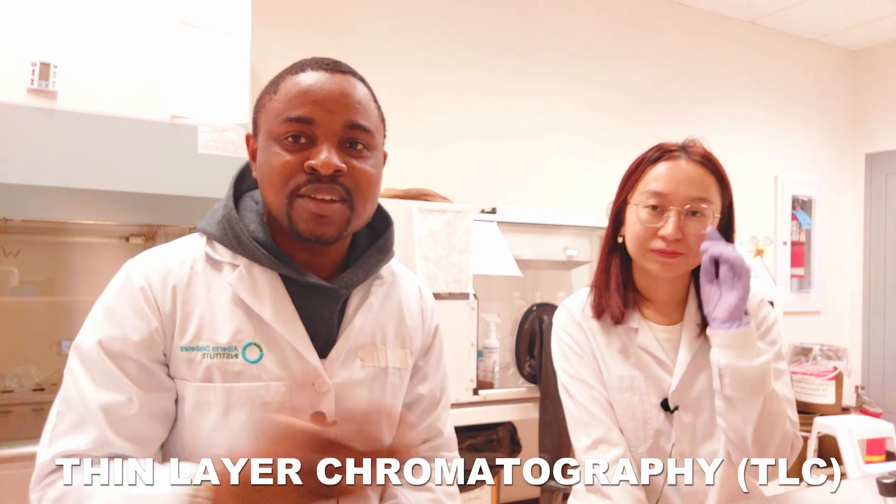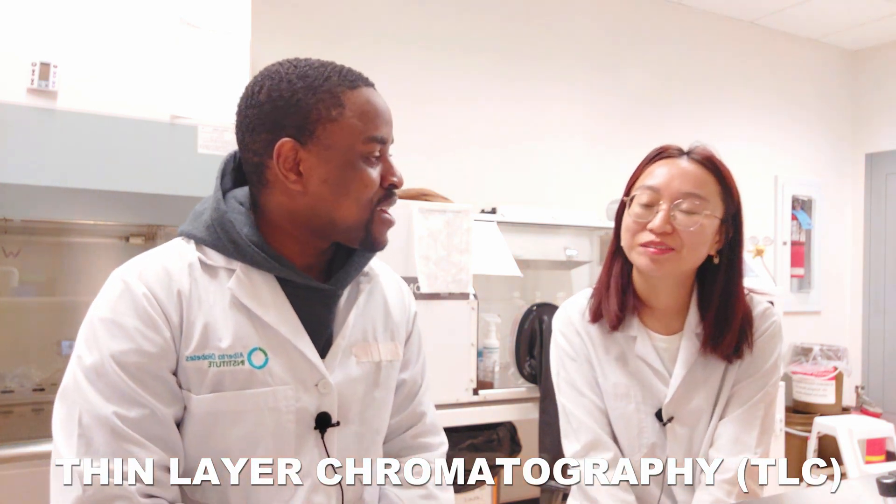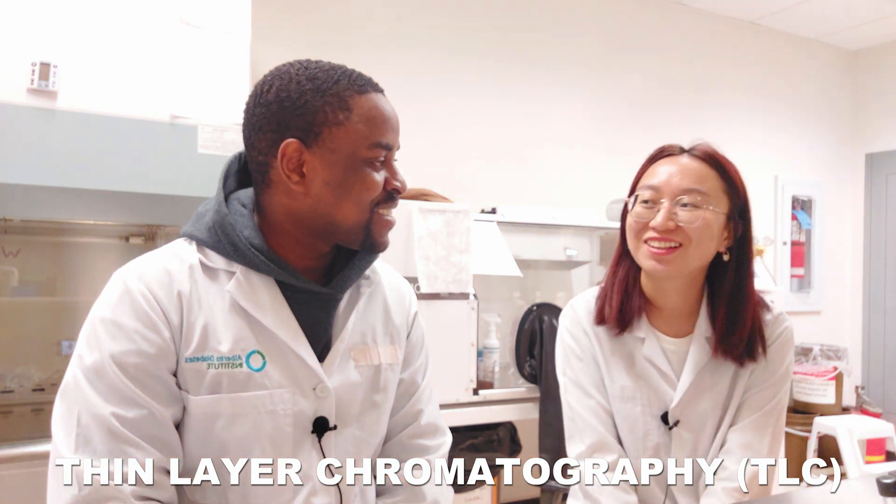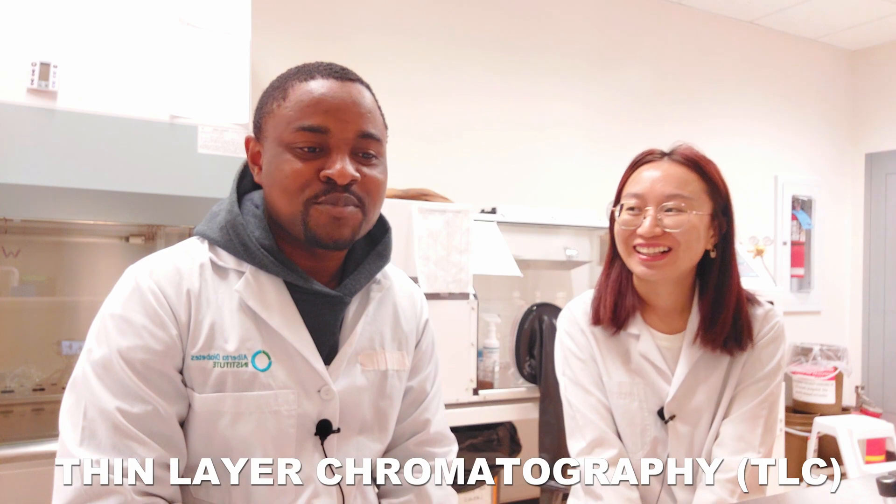Without further ado, I'll give you a background on what TLC is. TLC stands for thin layer chromatography. Have you been enjoying TLC so far? Yes, but it takes a long time!